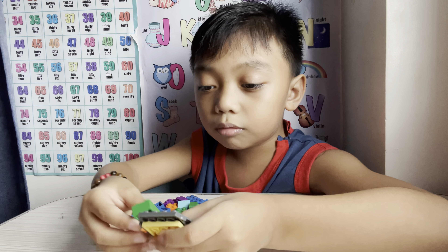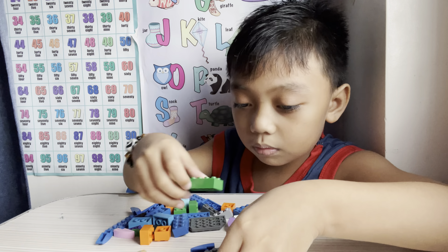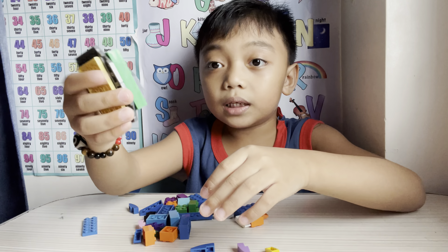Hi guys! Welcome to my YouTube channel! Today in my video, I'm going to make a Gallimimus made of Lego blocks. And here's all the Lego pieces to make a Gallimimus. And I will show you how to build it.